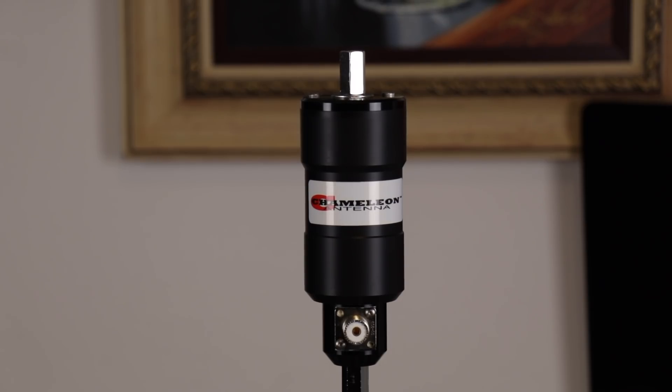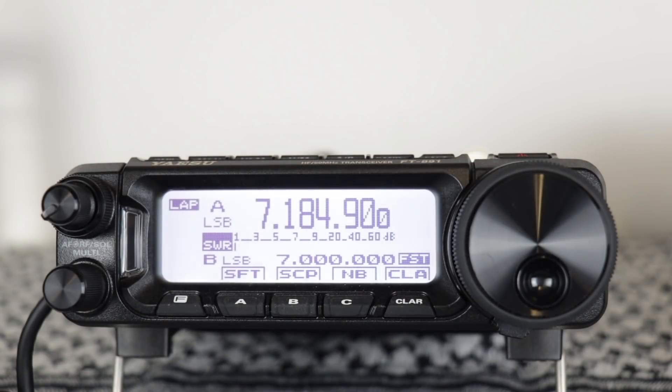The antenna I'm going to be using for this is the Chameleon Mini along with the extension and whip. I will put links in the description below so you can go check out Chameleon's website. The radio I'm going to be using is the Yaesu FT891.